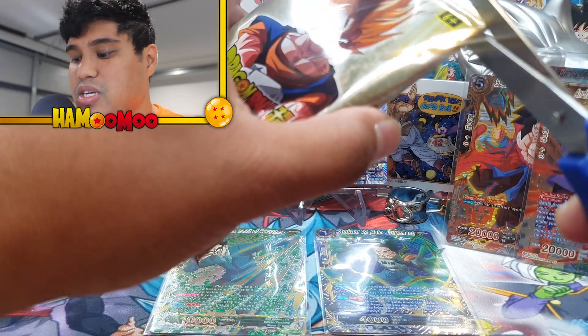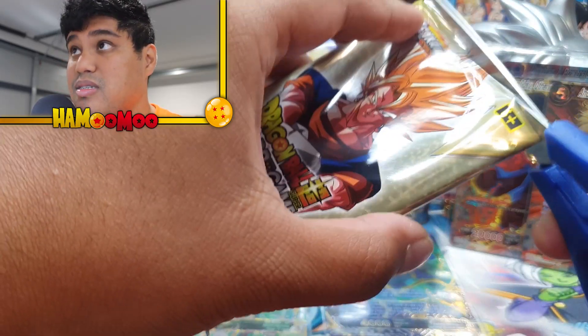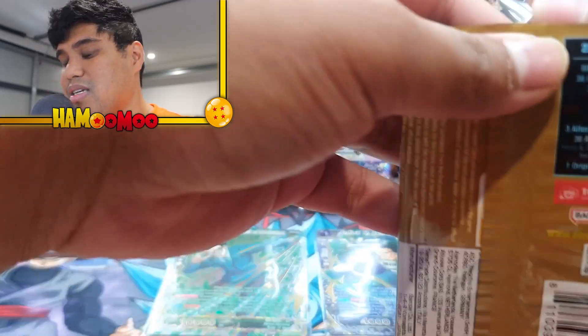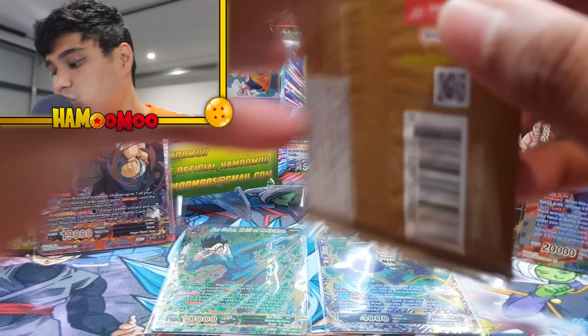Last pack. Magic — can we get anything out of this? Please, here we go guys. Last pack. I'm going to go nice and slow for us all to see what we pull.